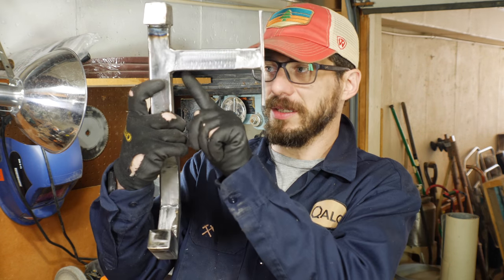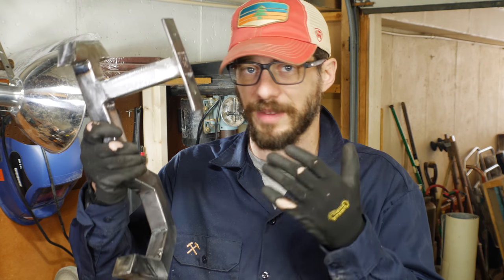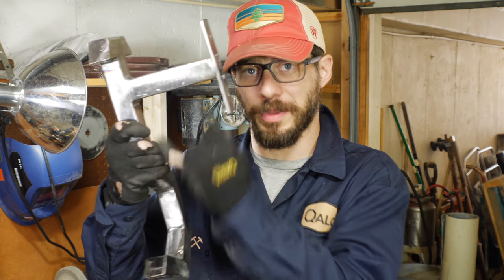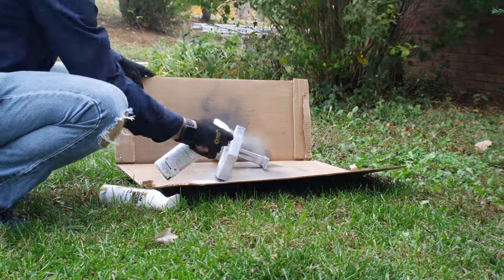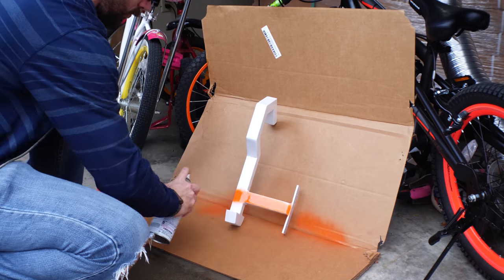I did think about putting some gussets under here to reinforce it, but this thing is so strong and it's just going to have a skateboard hanging from it, so I'm going to skip those. After getting it cleaned up, I went over the entire piece with a primer and then did a really light sanding to get a smooth surface before paint.